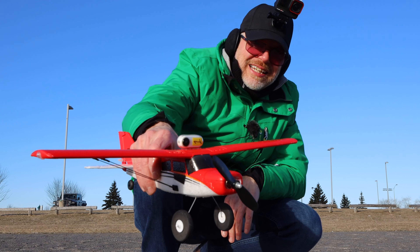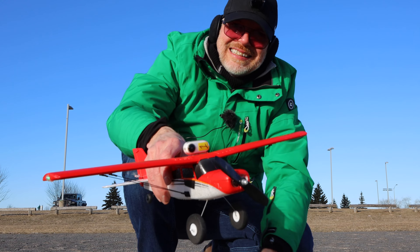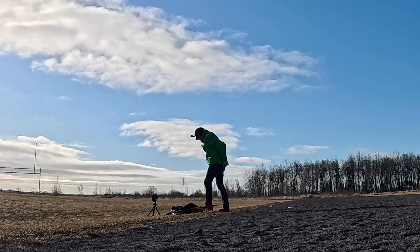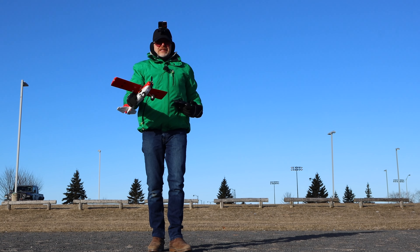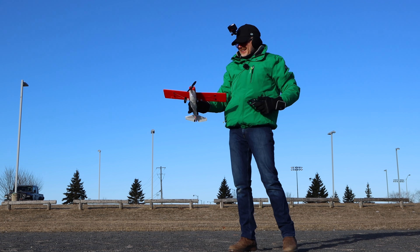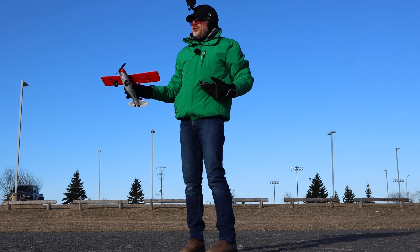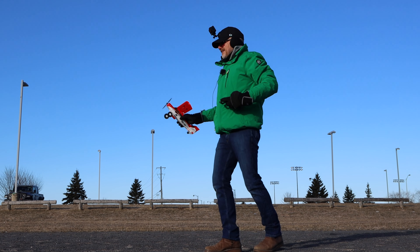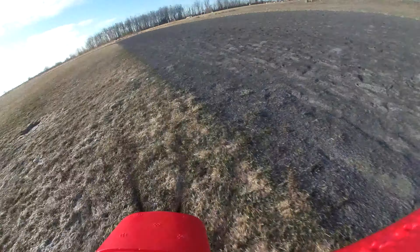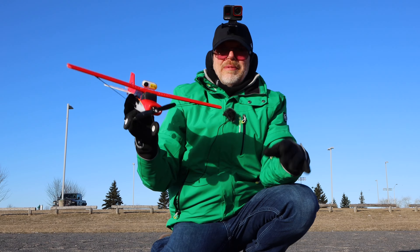One last thing to try: I put a little Insta360 Go camera on top — that's a lot of weight for this micro plane; I don't know if it'll work. My hands are freezing. Normally I'd throw it into the wind but the wind is really blowing, so I'm going to throw it with the wind, which is not a good idea. I can't do any 3D flight today because it's just too windy. And... that did not work. That did not go well — total fail.